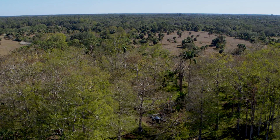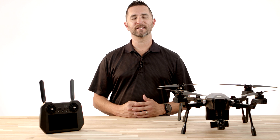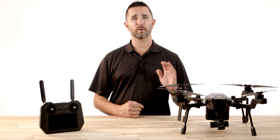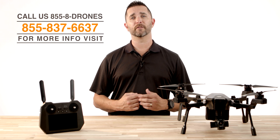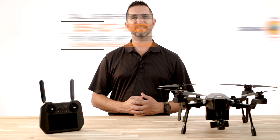Now that you know how to engage the radar, you are ready for your safe flight. Thanks for watching this how-to video on the Teledyne FLIR Cyrus drone. Be sure to like and subscribe so you can stay up to date on all the how-to videos and training for this drone. If you have any questions, give us a call at 855-8-DRONES or check us out online at floridadronesupply.com. As always, fly safe and have a great day!